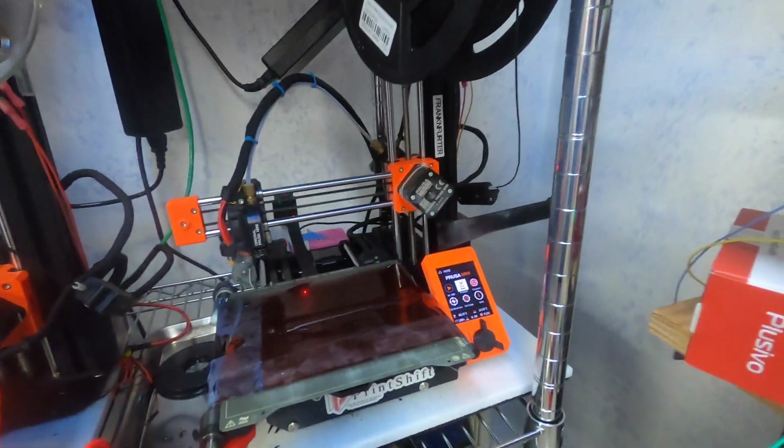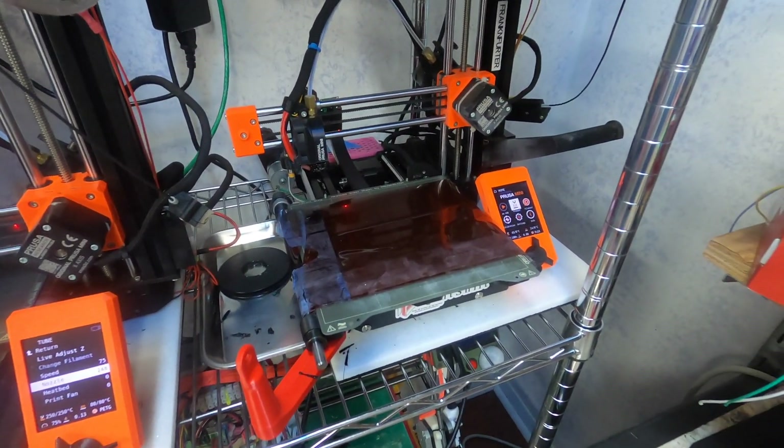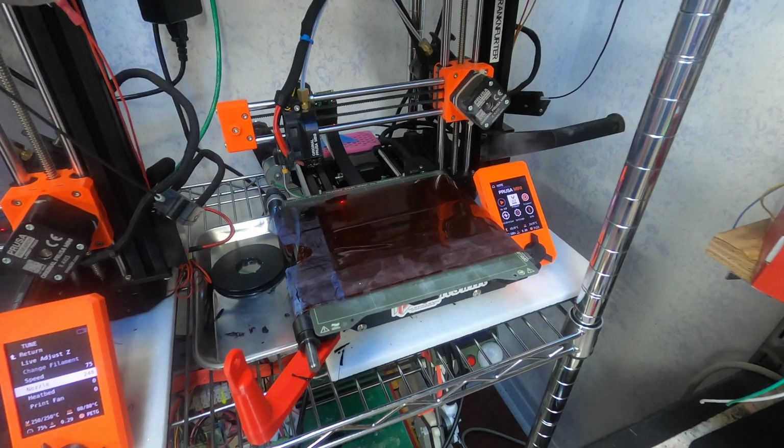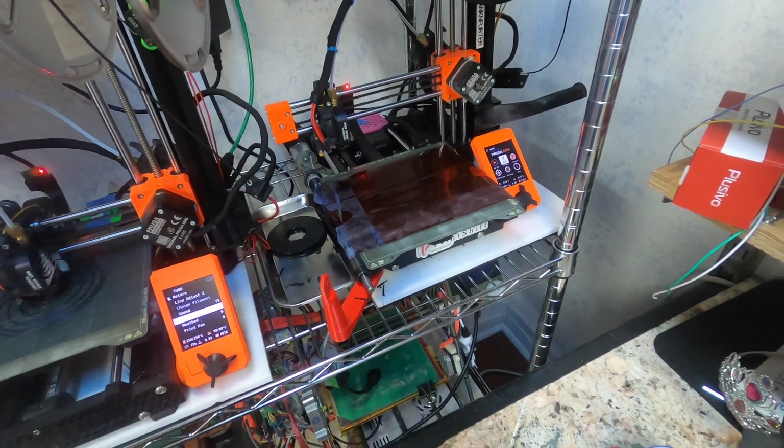Morten here is my first, second, and Frankenfurter is the third one. So he's had less wear and tear than these guys, in theory. But the heated bed does not last forever. So we'll do a quick video on how to repair a Prusa Mini heated bed.